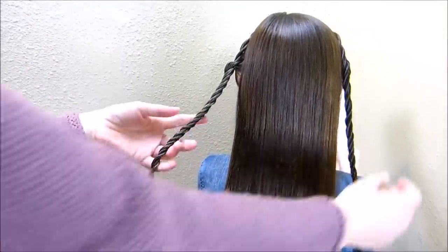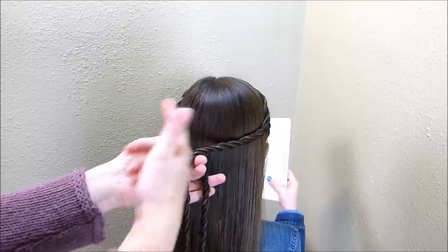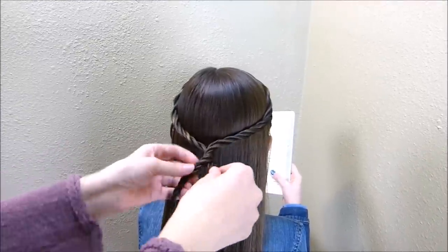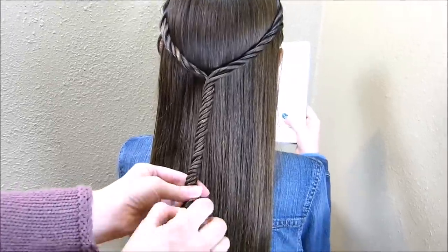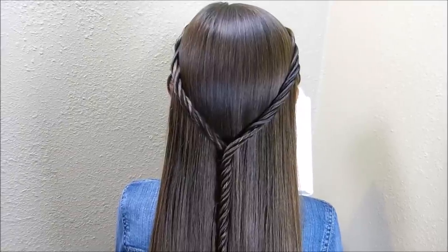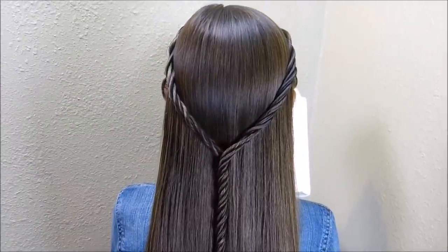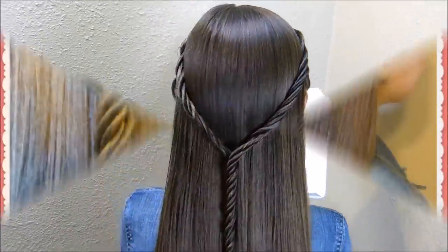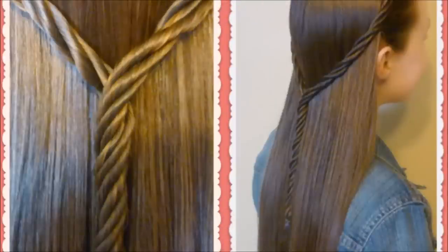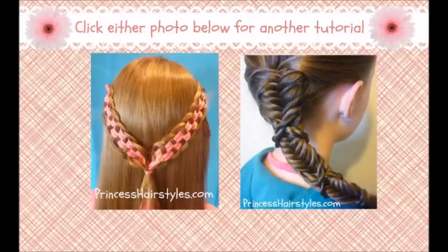Now at this point you have a couple of different options. If you want to, you can just bring these back together and tie them together here in the back. Or if you've braided all of these twisting in the same direction, you can actually take these and combine them again and make one giant twist here in the center. Here's what the finished braid looks like — I think this bottom part looks really cool. The whole trick to this is that every single one of these braids, all four of them, need to be twisted the same way so that it will combine in this pattern.